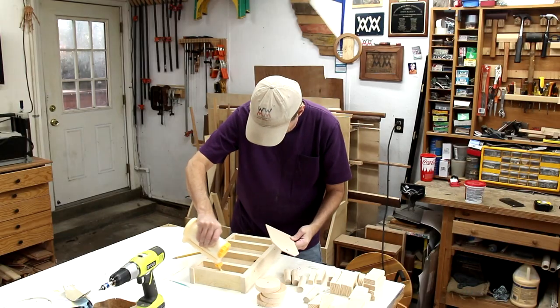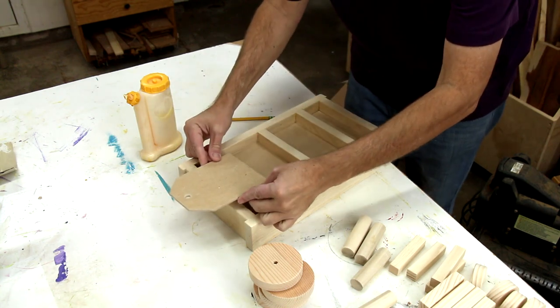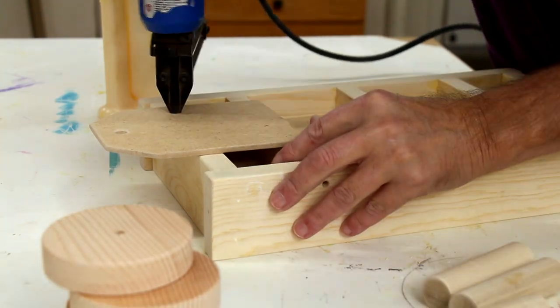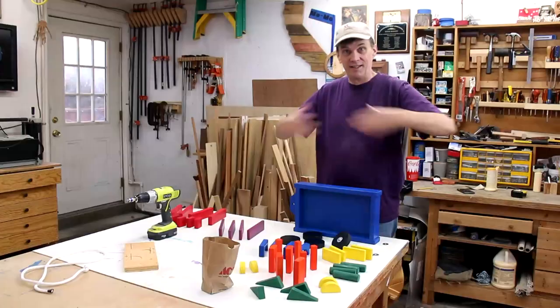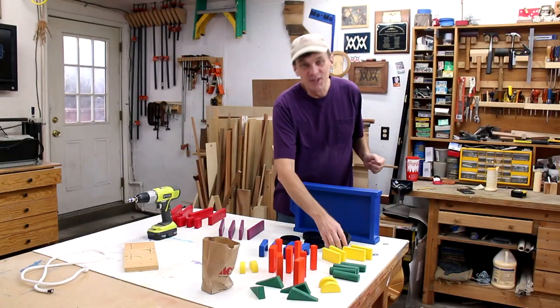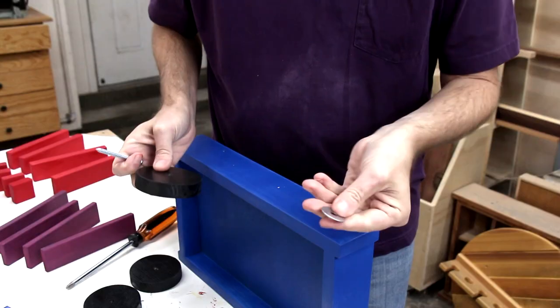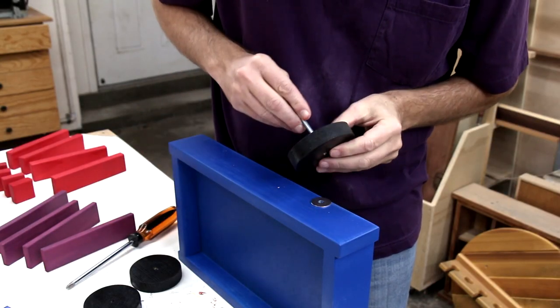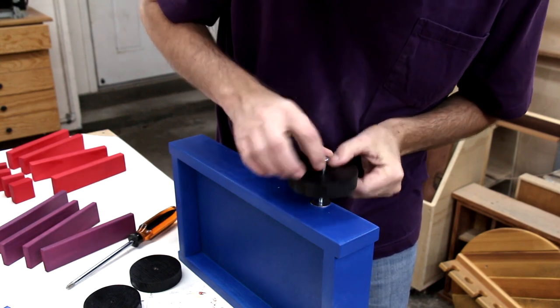This quarter-inch piece gets glued onto the bottom. I am going to put the wheels on now using these rather large screws. I've got a fender washer that I will put between the wheel and the cart, and then I am going to run this screw through the wheel and screw it in.